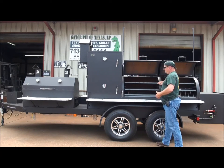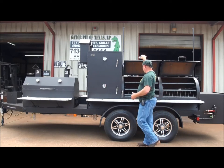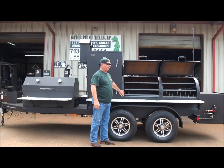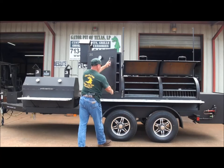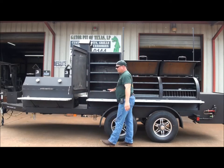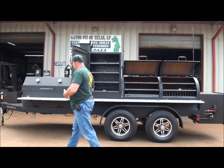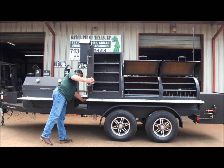Three-eighths thick steel — that is some steel. Notice this handle right here — there's a shutoff baffle inside that opens and closes the baffle. This customer also has gas in the bottom of this upright. There is a commercial cast iron H-burner built into the bottom, and there is an air vent on the side to help provide oxygen to that burner. It slides open and closes.